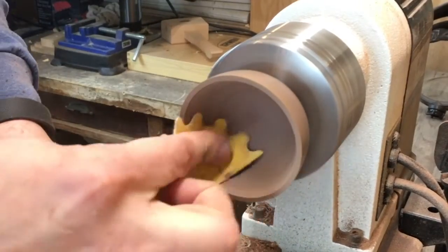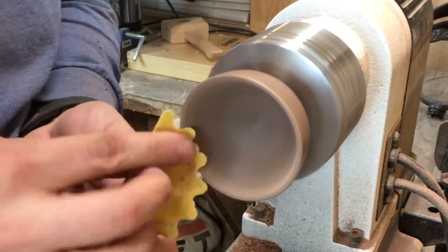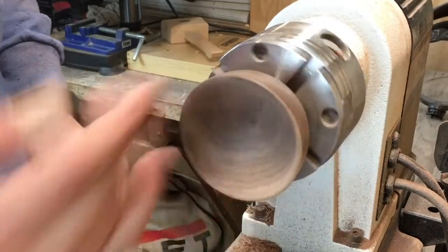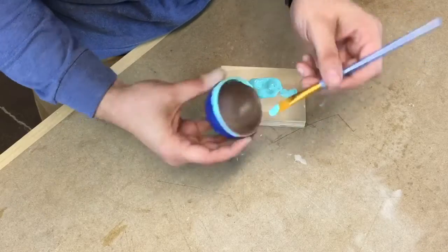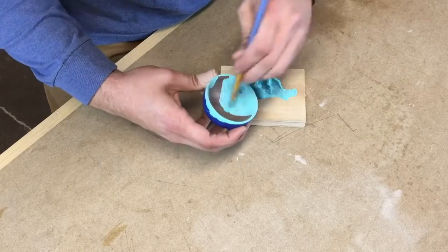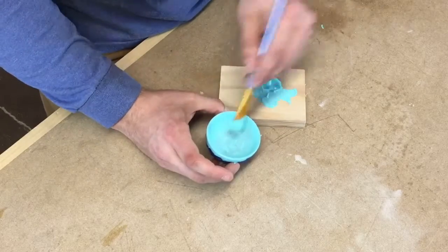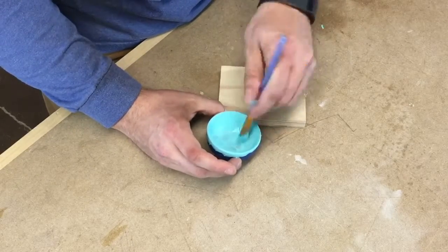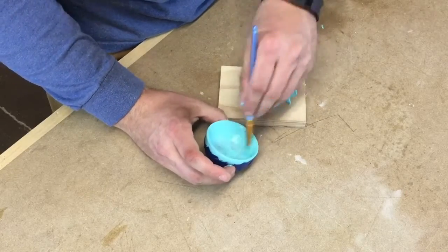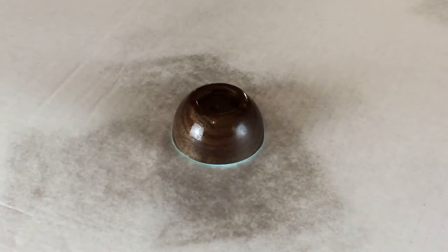And then it's back to sanding, but only up to 220 on this bowl because the inside is going to be painted. Then I added a few coats of acrylic craft paint with the TackLon brush. And finally, a few quick coats of lacquer on the outside and this thing is done.